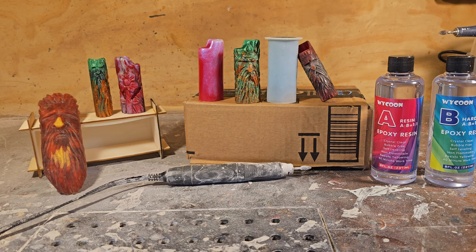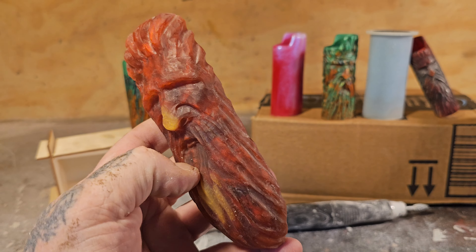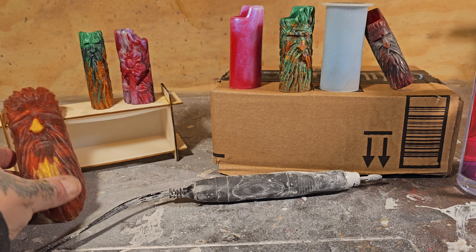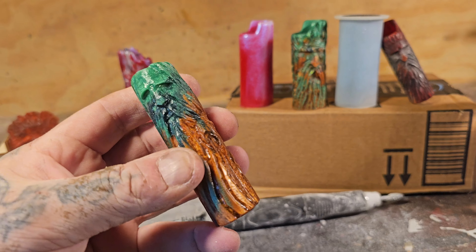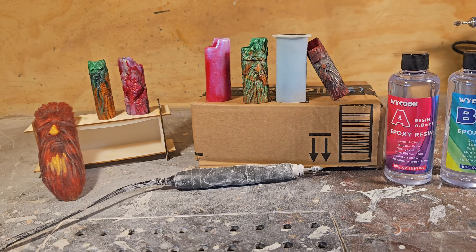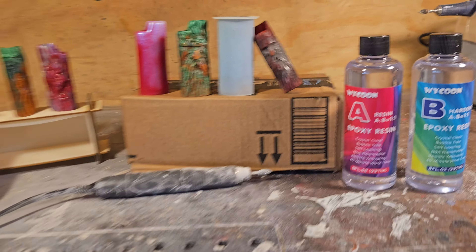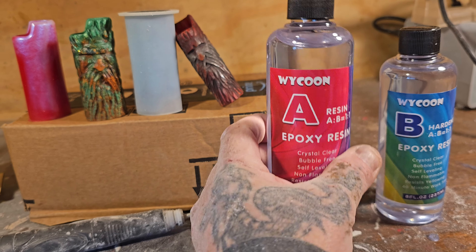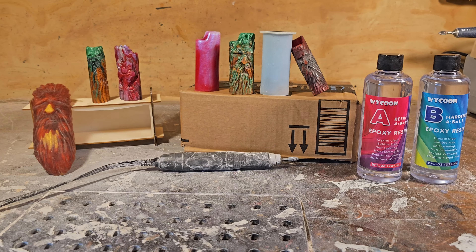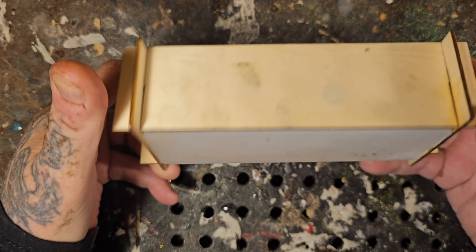This is a very beginner epoxy resin carving video. In this video I carved this old fellow in the epoxy resin using a Dremel flex shaft. You can see here I did some lighter cases. Just to show you guys what burrs to use - I'm newer at epoxy pouring. This is the stuff I use from Amazon, but you guys can use whatever you want. This is just the carving bits to show you everybody, so I thought I'd be doing a voiceover here.